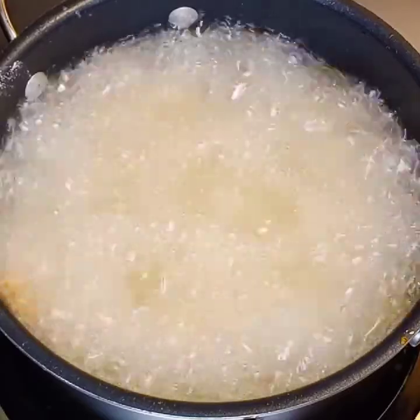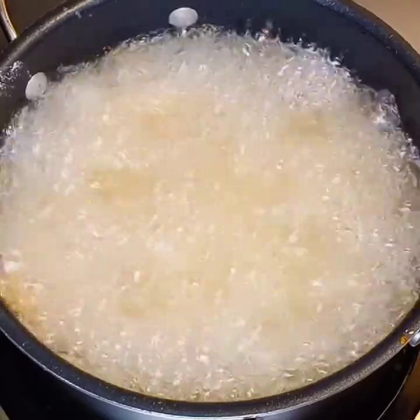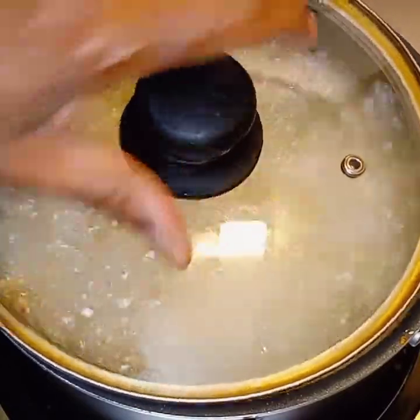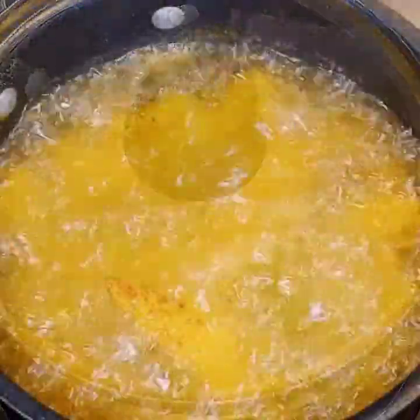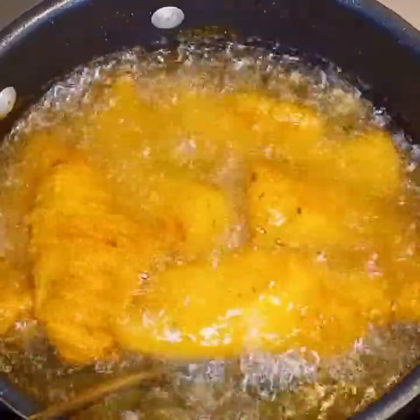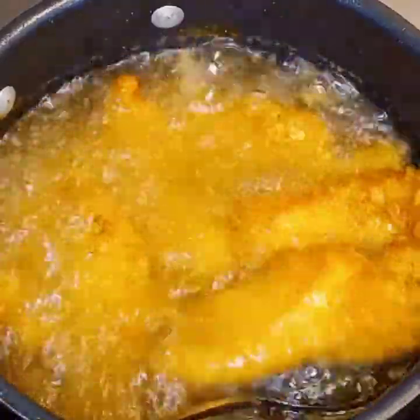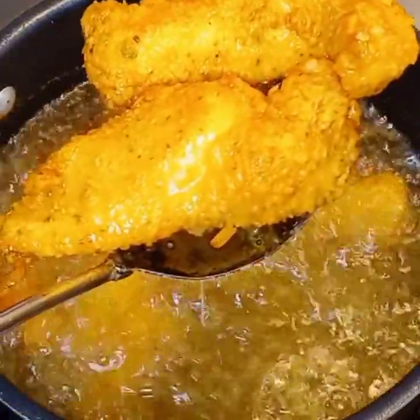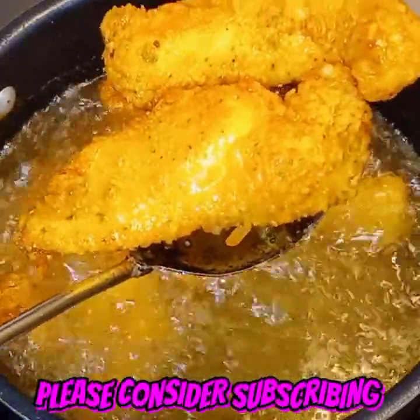To keep your chicken nice and juicy, this is what I do — the gag is put a top on it. And let's see what it turned out like: juicy golden chicken strips, so juicy. I promise you, you will do this every time.